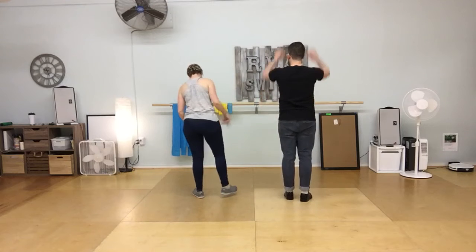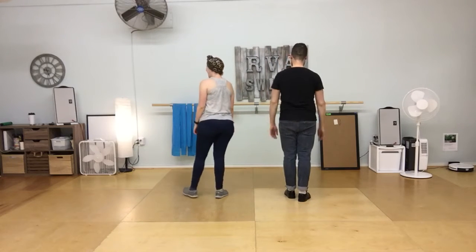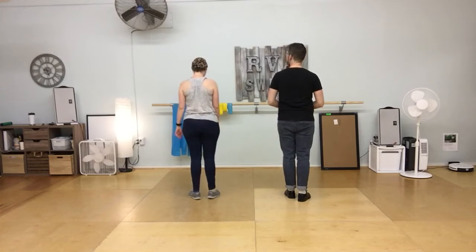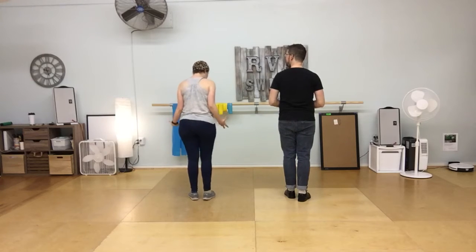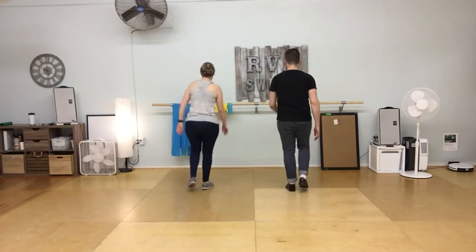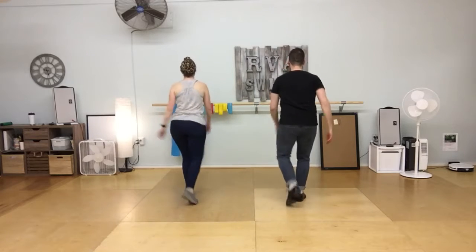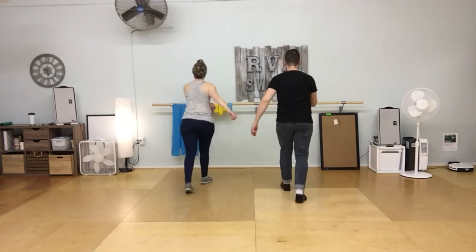I'm demonstrating follower's footwork, Ryan's demonstrating leader's footwork. So lower energy, kind of walking Charleston. 5, 6, 7, and rock step, kick, swing, step. 1, 2, 3, 4, 5, 6, 7, rock step, kick step, swing, step.